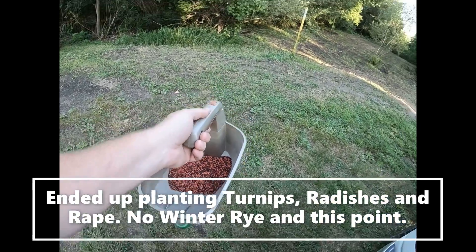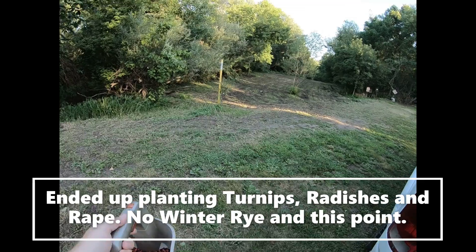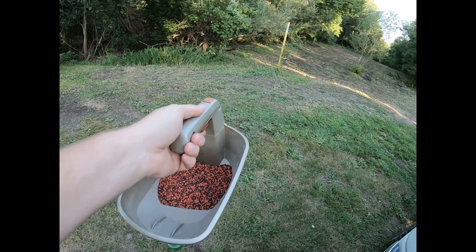We've got seeds, so here we go. We're gonna get this one planted and the other one planted yet tonight. That's a wrap — I stopped filming, just hurried up and got done. We were running out of day but everything is planted. Now I just need some rain and we'll see if the seed takes.